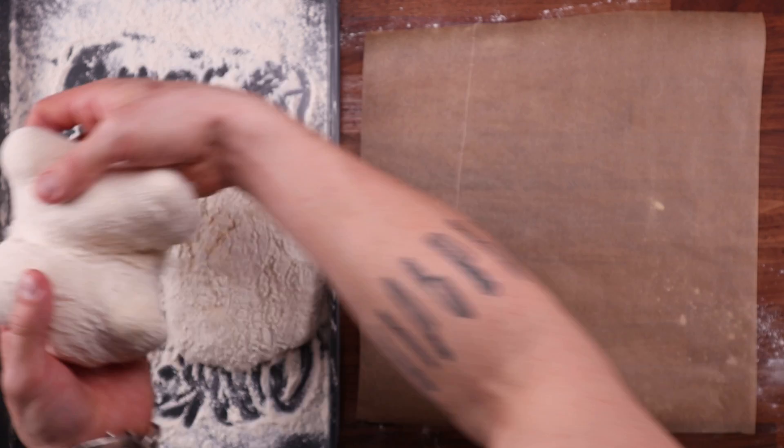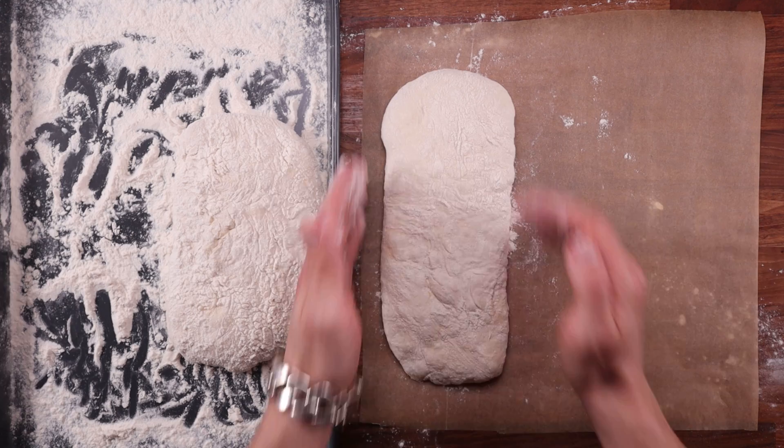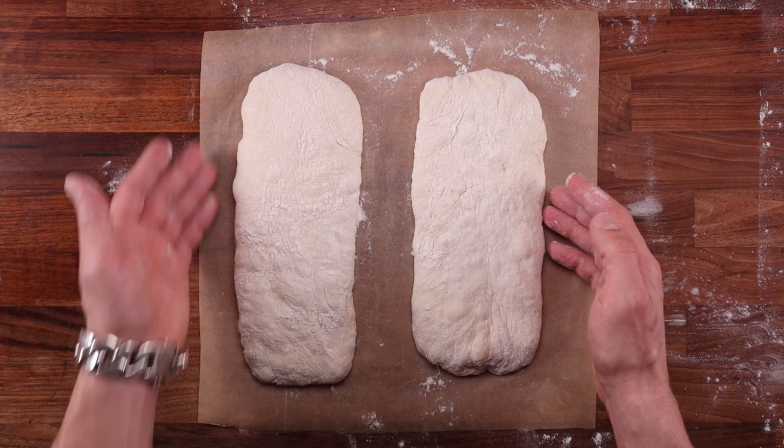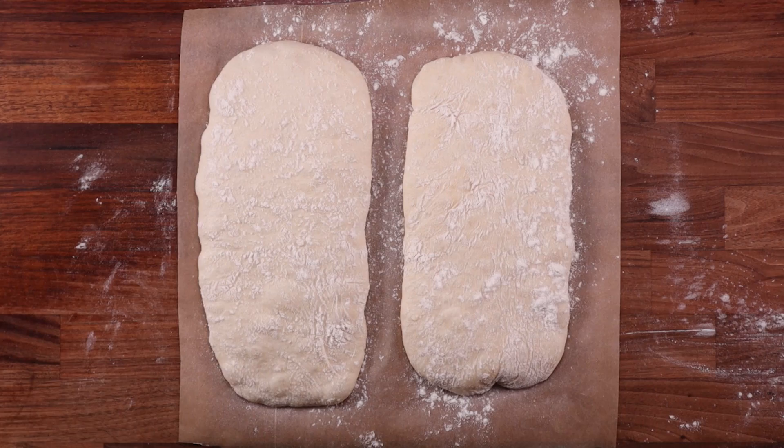Now we can transfer the dough to the non-stick paper. As you lift it, push it together and carry it over. As you lay it down, stretch it out again. Once you've laid it down on the paper, just organize it so it's nice and straight. You must leave quite a large gap between them — otherwise they'll stick together. I would say at least five centimeters or two inches. If you have gotten this far, you're pretty much done — the difficult part is definitely over. All that is left is giving them a good dusting of flour and leaving them for the final proof. We're not going to cover them — otherwise, you know, stickiness.